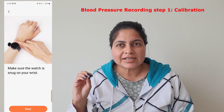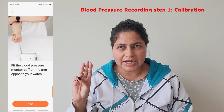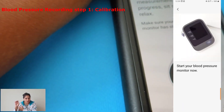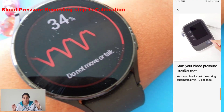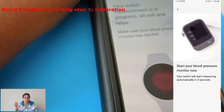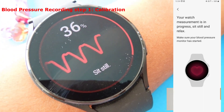For blood pressure, you initially have to calibrate the watch. You use your blood pressure cuff to take three readings with the watch on your wrist simultaneously, so both devices are measuring at the same time. Whatever reading you get from your blood pressure monitor, you enter into the Samsung Health Monitor app — three times. Once done, the watch confirms it's been calibrated. This calibration lasts for 28 days.